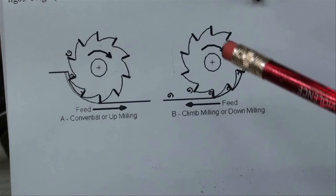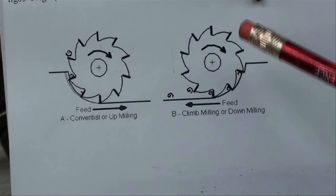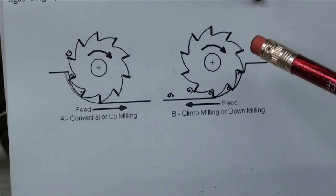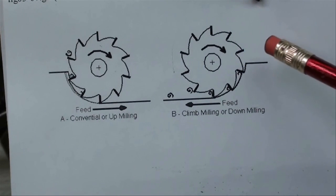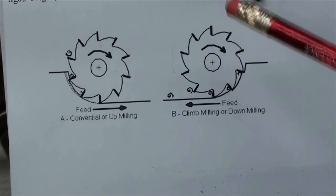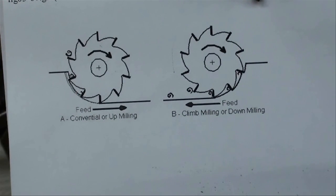Climb milling often gives you a better finish on a Bridgeport mill when you're taking light cuts — sometimes I climb mill on my final pass because it gives a real nice finish. But let's avoid climb milling at all costs with the milling attachment.